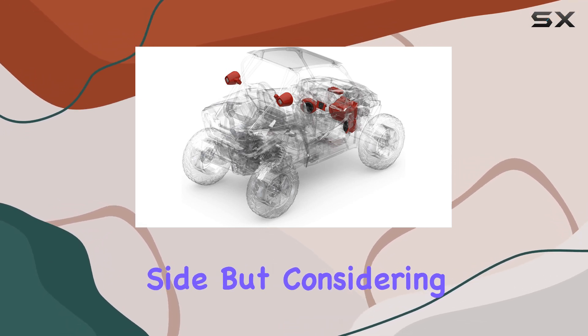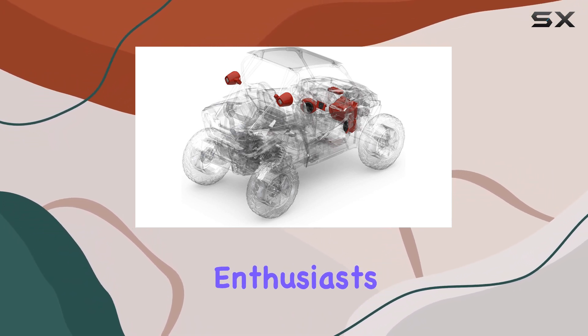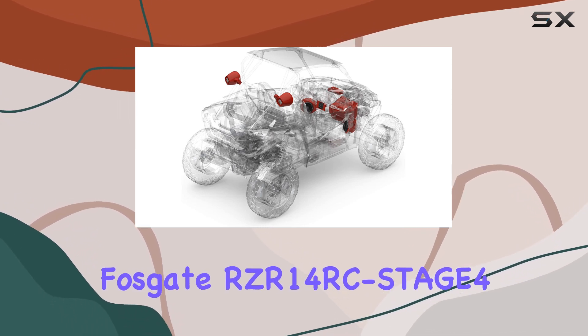Of course, no product is without its drawbacks. Some users may find the price tag on the higher side, but considering the quality and performance you're getting, it's a worthwhile investment for audio enthusiasts and outdoor enthusiasts alike.